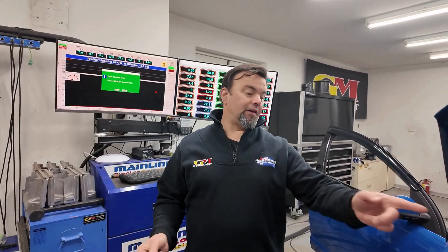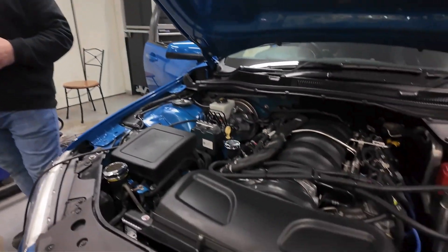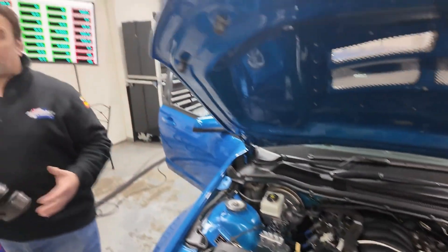Hi guys, Fonzie from GM Motorsport Australia Speed. We've got another chopper reed cam — we're doing a heap of these, sounds awesome. Now this one's a bit different because we don't have CNC heads on, which is actually quite rare in our shop. Usually everything has CNC heads. So what we're going to do is basically show you what the difference is with CNC heads versus no CNC heads. We've adjusted the tune and did everything correctly — it's custom tuned for no heads versus CNC heads.